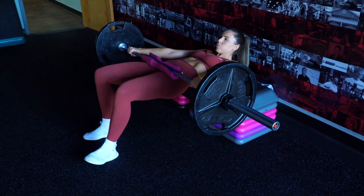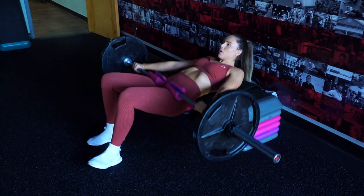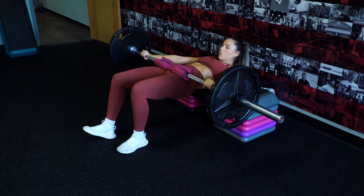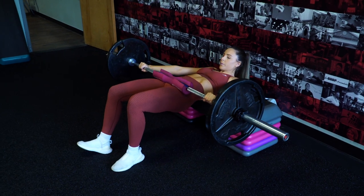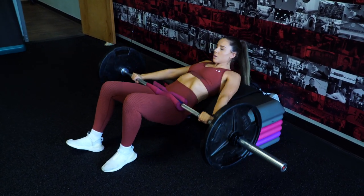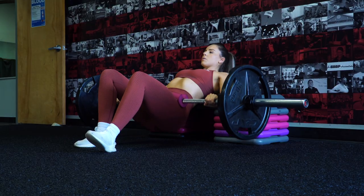There are so many alternatives here: an EZ curl bar instead of a straight bar, a machine instead of setting up your own thrust area, a dumbbell instead of a barbell — tons of options. I would suggest sticking with the barbell variation if you can, because I do find it to be a bit more challenging than dumbbells just because of the weight distribution, but just do whatever works best for you.